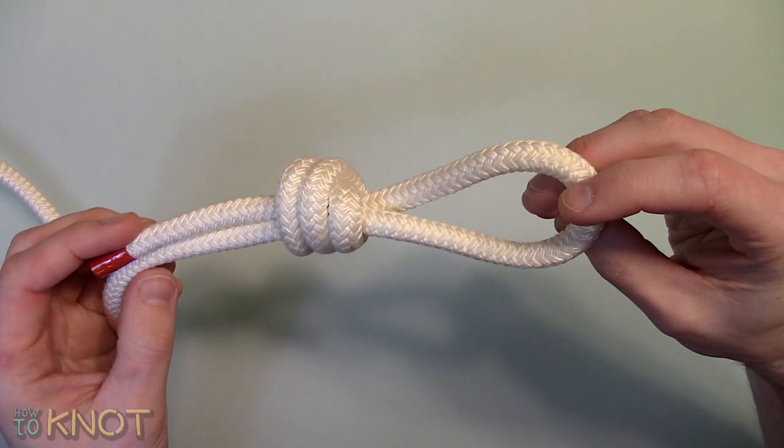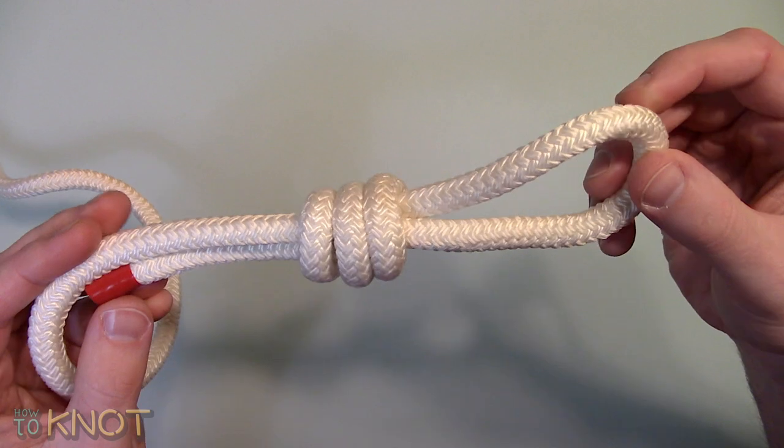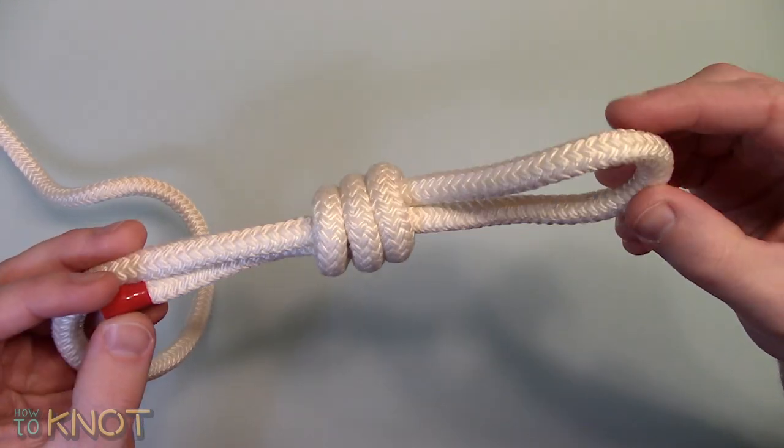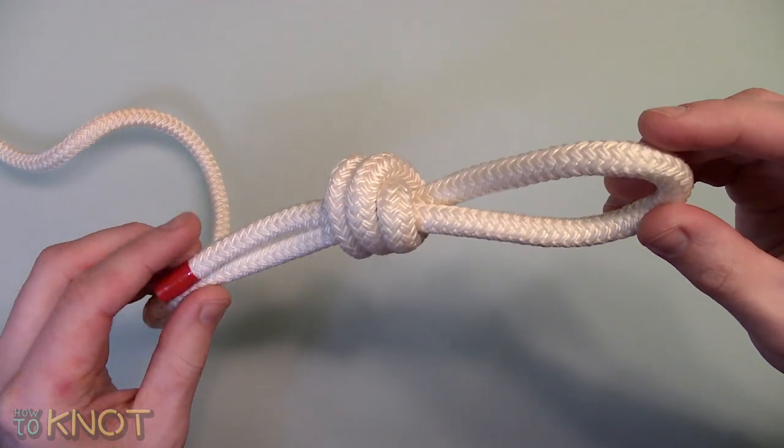A thimble can also be added to increase the strength and rigidity — this can be referred to as a hard eye. If exposed to an excessive load, this knot can jam, making it hard to untie.